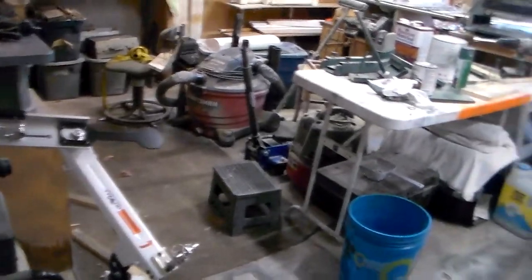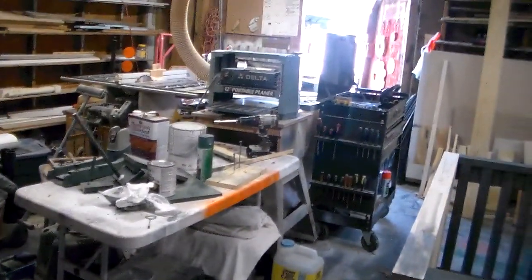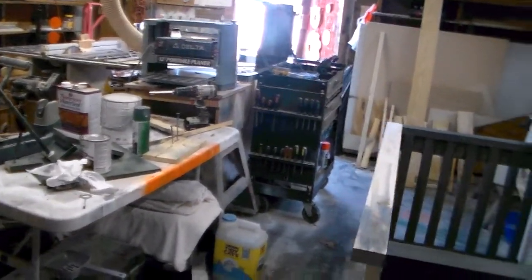Oh boy, what a mess. My shop is just kind of in disarray, but that always happens anytime I'm building a project of any size for anybody. This is a project that I'm building for someone in my family — it's a baby crib. Whoops, about to trip on my own junk here.